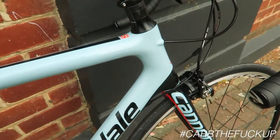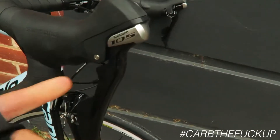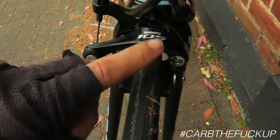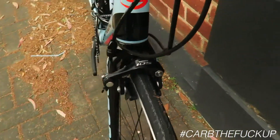It's very light for the money. It comes stock with a full 105 5800 groupset, which is probably my favorite groupset. I like it as good as Dura-Ace — the 5800 groupset is incredible. Thumbs up to Cannondale for putting 105 brakes in there. They could have saved money, but these brakes are really, really good.